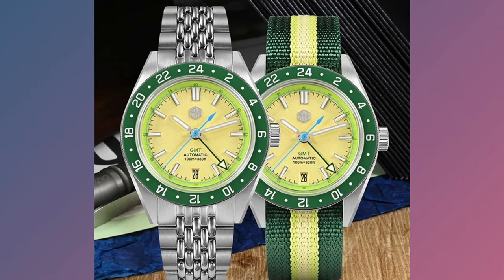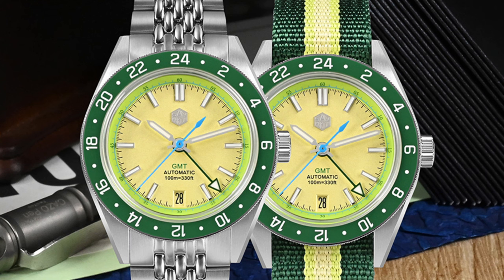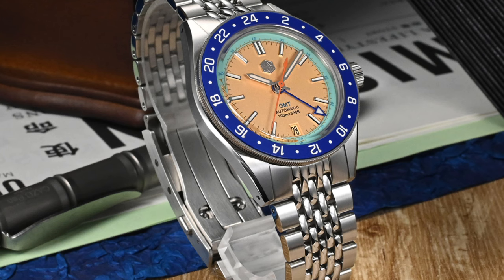They also launched a limited edition version in two colours, an avocado green and orange blue, limited to 99 pieces only. If you like avocados, I have some bad news because the avocado green is already sold out. You may have a few seconds left before the orange blue is also sold out, so I would go ahead and grab one of those ASAP.